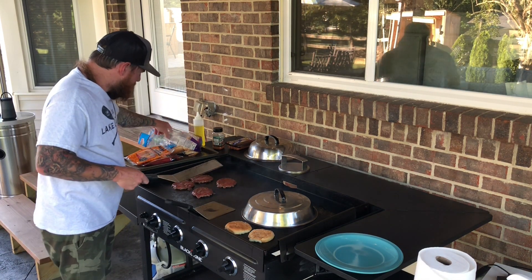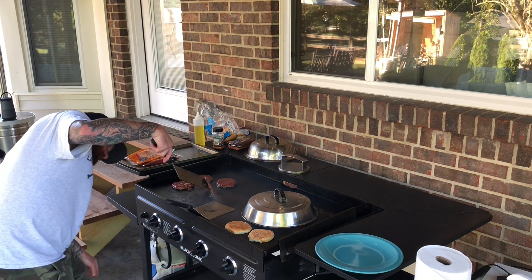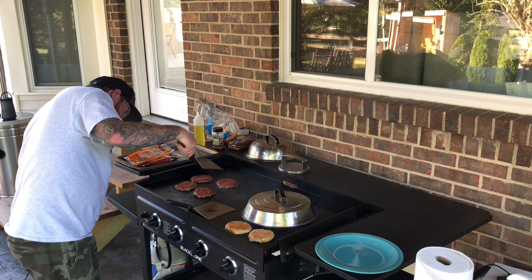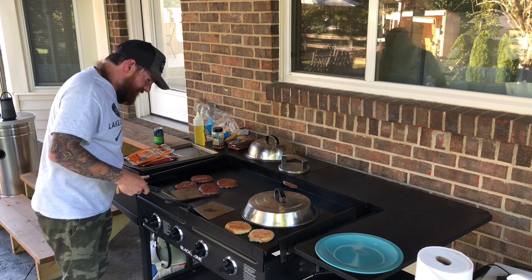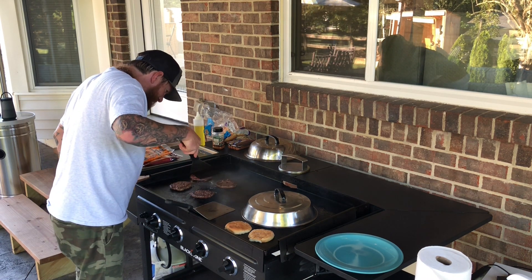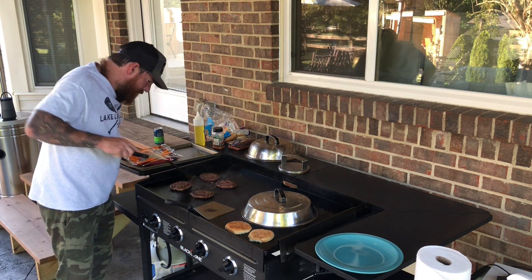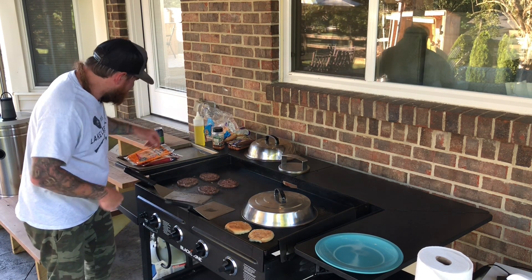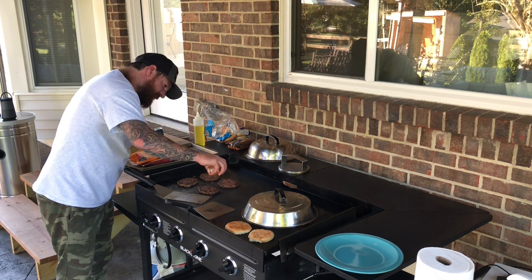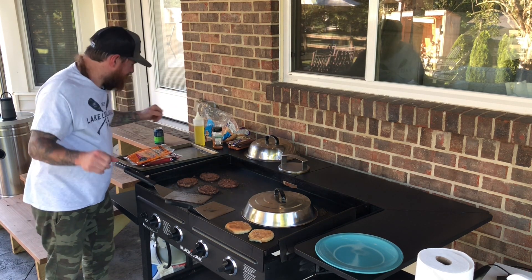The burgers over here, they've been on for maybe two and a half minutes. Got a nice crust going. I'm going to flip these things now. Now I'm going to take my Blackstone All-Purpose Seasoning, put some more seasoning on the burgers, and we're going to let these things cook.